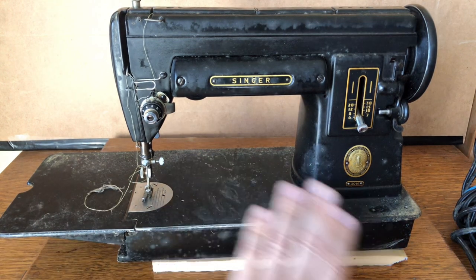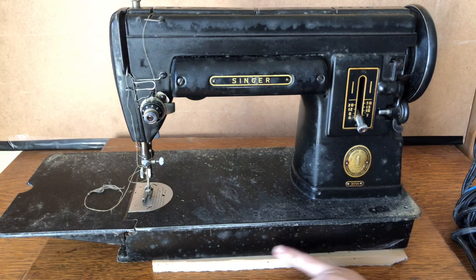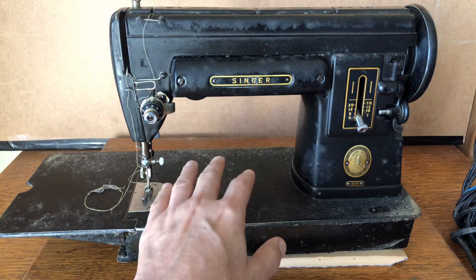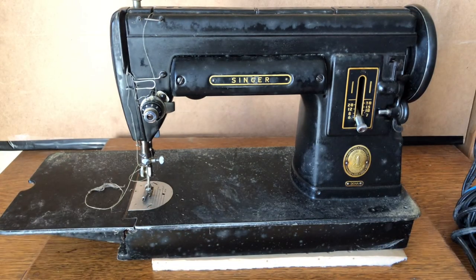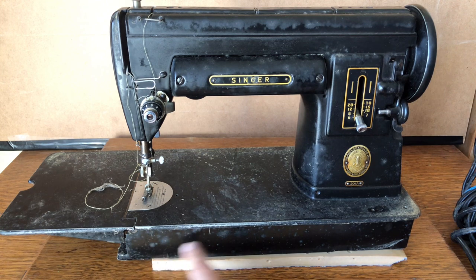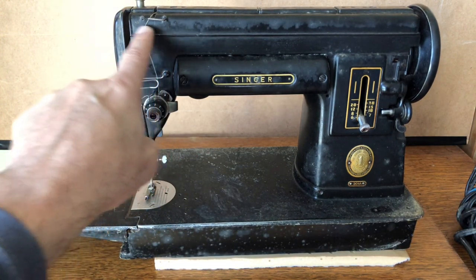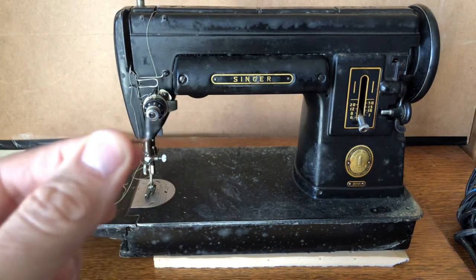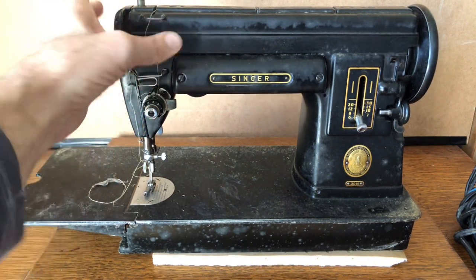The dirt, dust, and even the mildew don't scare me. Mildew doesn't eat metal — it feeds on soil and dust that settles on the machine, and when you add moisture in a basement with a cover over it, that's why this happened. Unlike wood, plaster, or fabric, once the metal is cleaned there won't be any smell. Now look up here — there's another thread guide missing, and in its place someone bent a picture nail as a substitute.